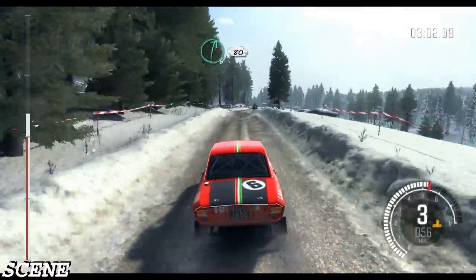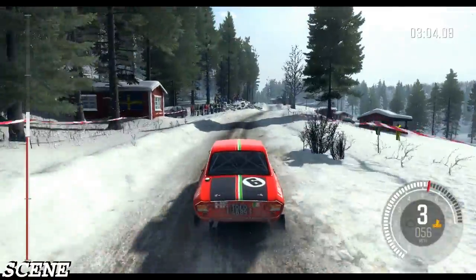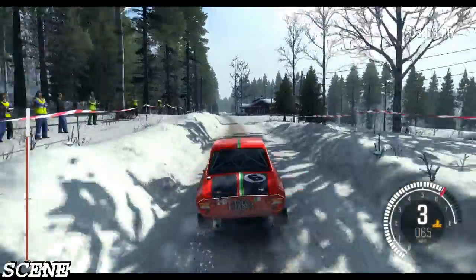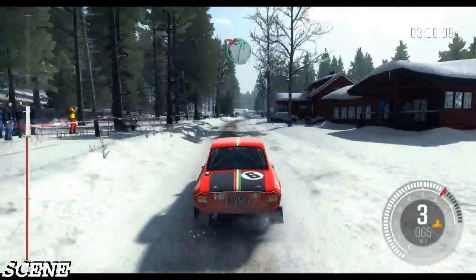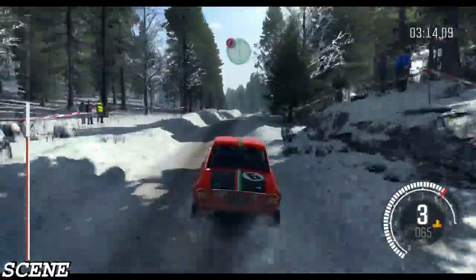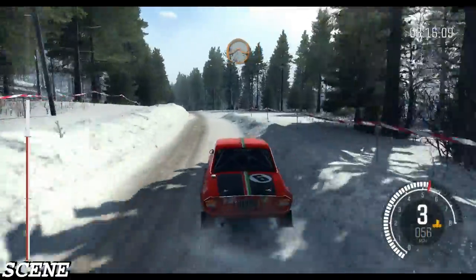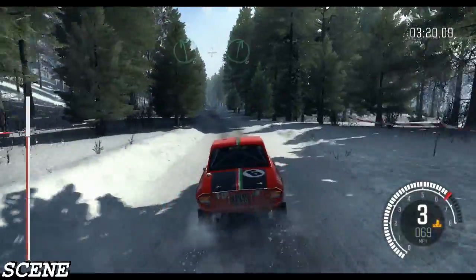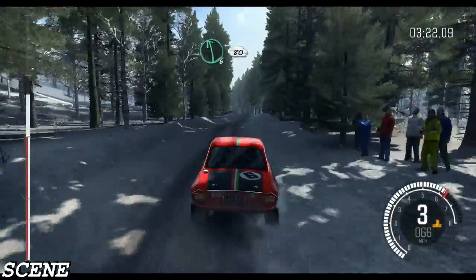Right 6, 80. Left 6 half long, over bump, don't cut. And right 6 don't cut, bump. Left 6. Into right 5, don't cut. And caution, left 6 over jump, bad camber. And small jump. Left 6 over bump, and right 6. Into left 6 over long crest, 80 over bumps.